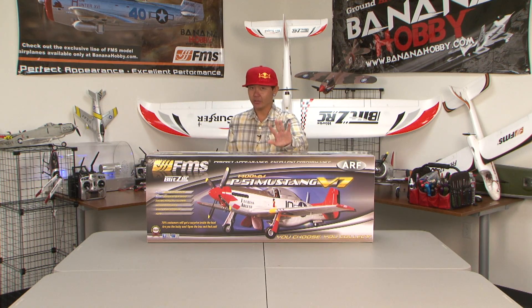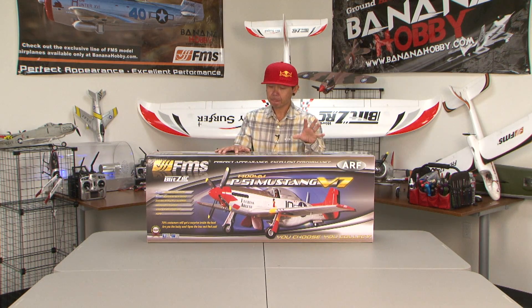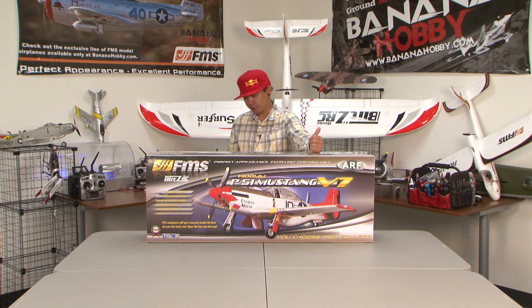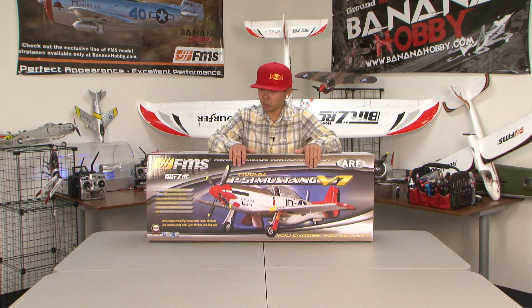There's also a stronger propeller and five new paint schemes — five different colors are out now. Today's review is going to be on the Gunfighter version, which is one of my favorites. There's also a new stronger foam box to avoid any shipping damage, and a new very detailed manual for easy assembly.